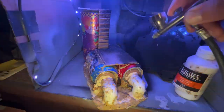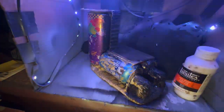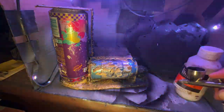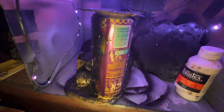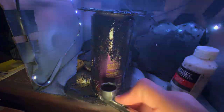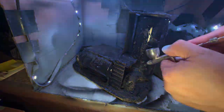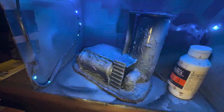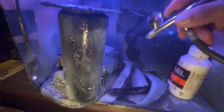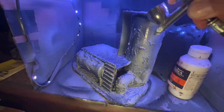Once again I'm priming with my airbrush, but you could easily do this with a rattle can of black paint and then another rattle can of gray or white to get a very similar zenithal kind of base coat. Coming in with the black first — it's a big piece so it took a while — and then we come in with the white on top, which gives us that nice gradient.